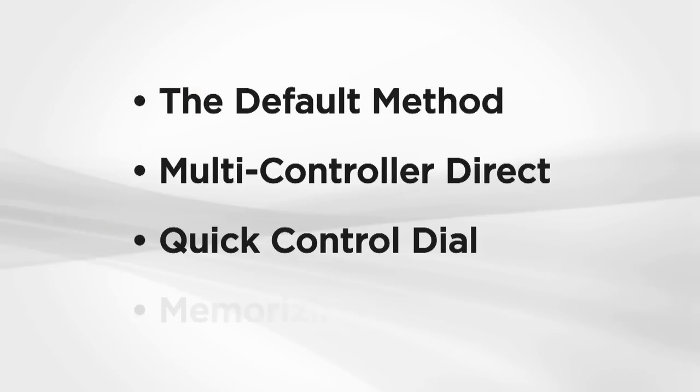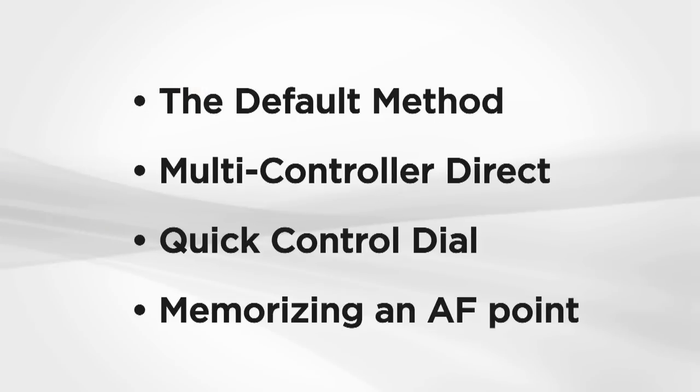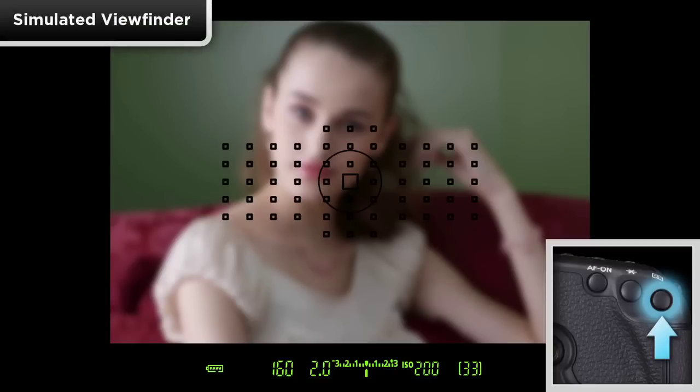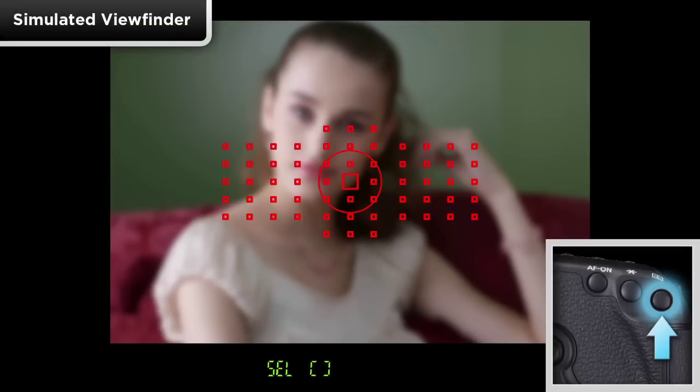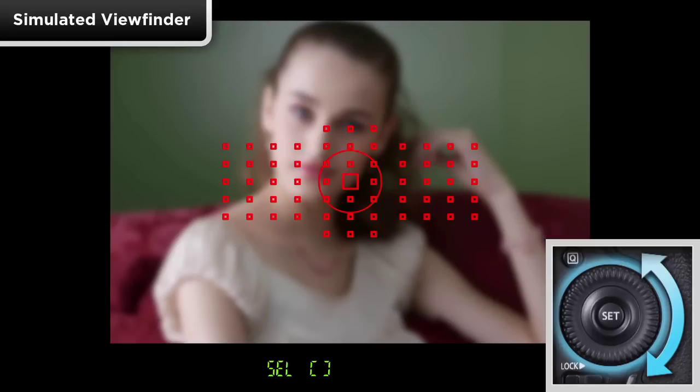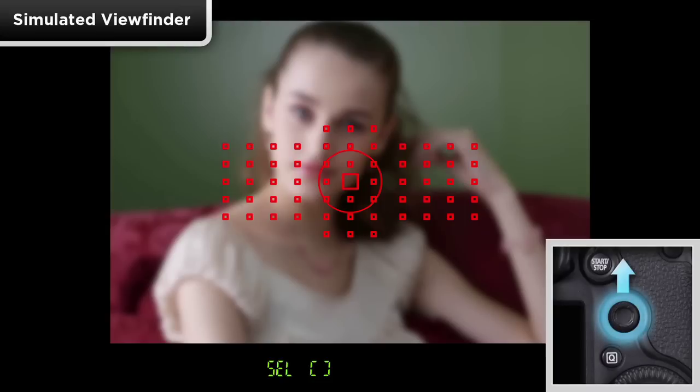There are several methods for moving around the AF array. Press the AF point select button on the back of the camera. The top main dial moves AF selections side to side, the rear quick control dial moves points up and down, and the multi-controller moves up, down, side to side, and diagonally. This method should be familiar if you have used a Canon DSLR before to manually select your AF points.